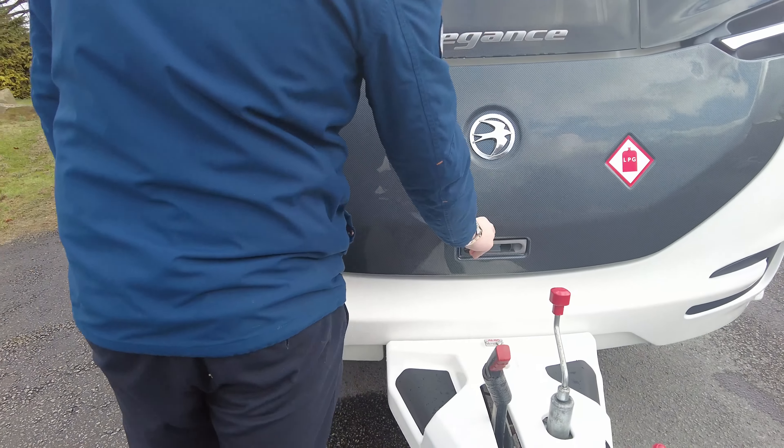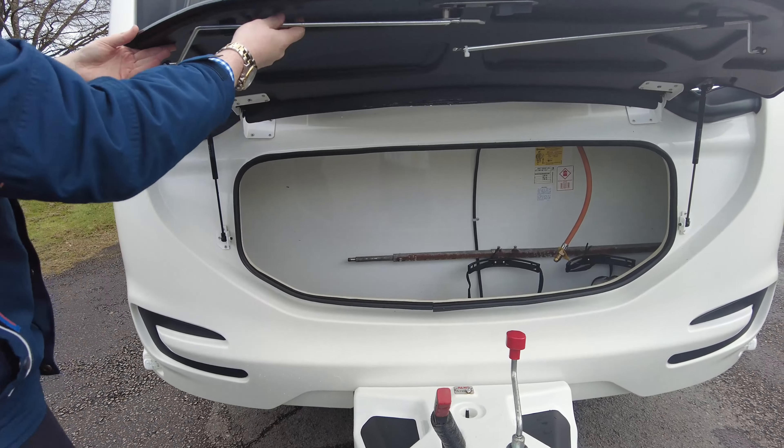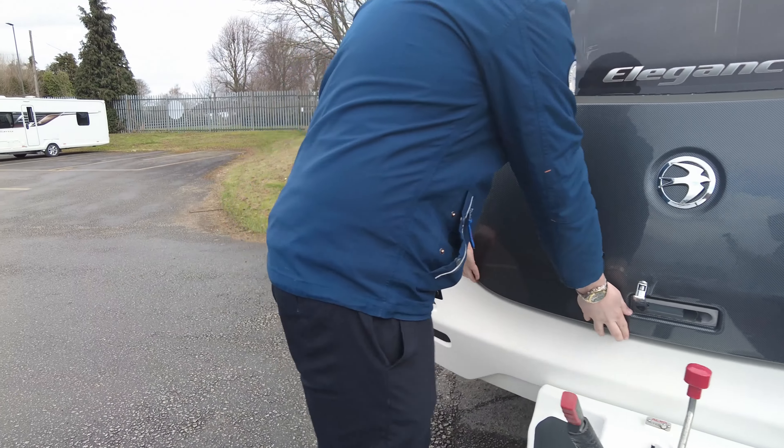In the front locker here, you have a massive amount of storage. You've got two 6kg gas bottles in there and a huge amount of storage just under there.